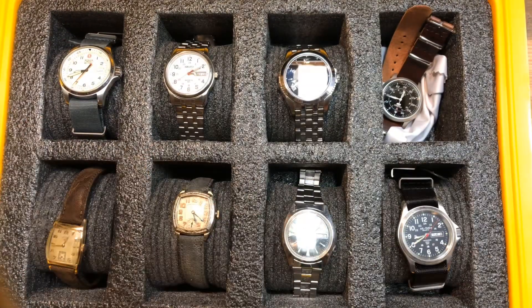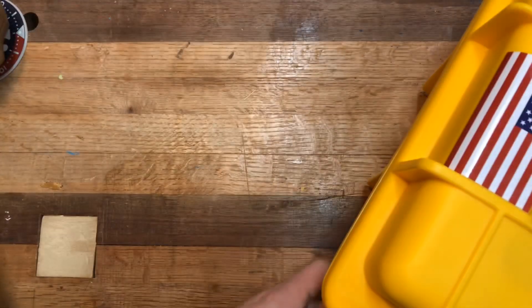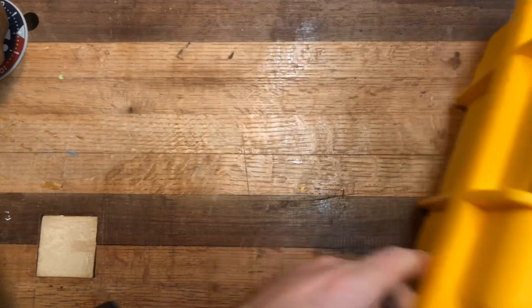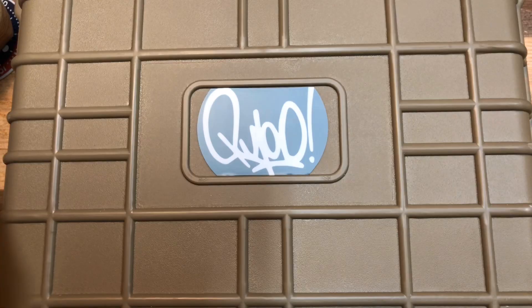I believe those are my watches — I think that's it. I may have forgotten something somewhere, but nothing comes to mind. Let's take a drink break. All right, so let's go on to knives. The recording stopped and I had to restart, so if you're watching this that means I was able to splice it together. I typically have a no-editing policy just to keep things simple, but I'll make an exception today. So let's do knives really quick.